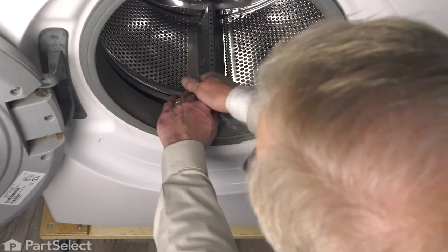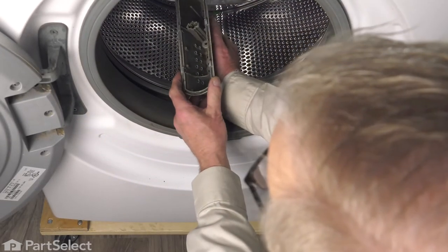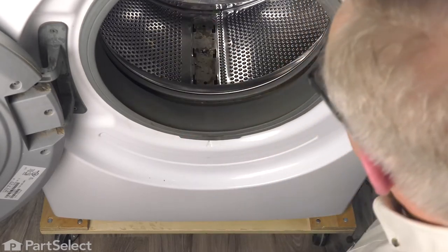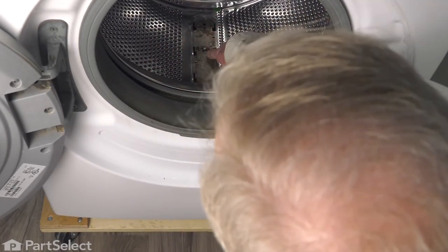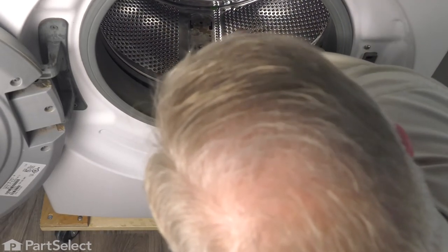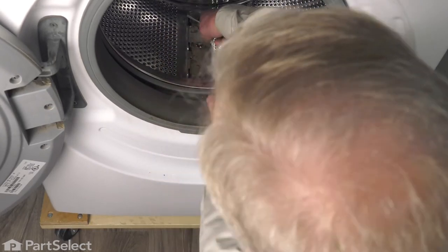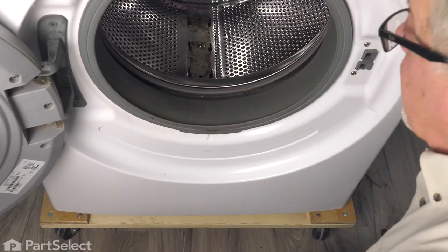Once we've bent all of those tabs down, you should be able to pull that vane or baffle towards you and then just tilt it sideways to release it. That's where the little metal tabs are, and if you wish, you can just pry those up just a bit to keep them from grabbing anything outside of the tub. Make sure they're all flush with that surface.